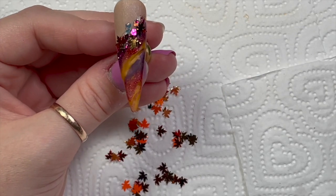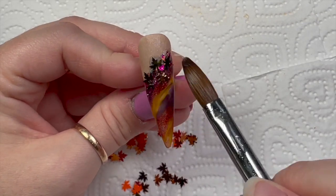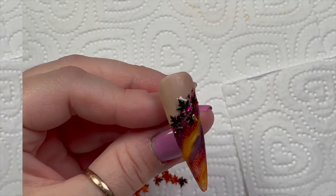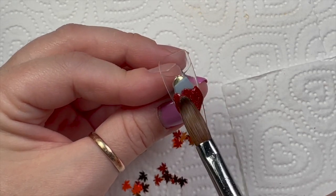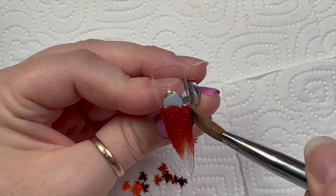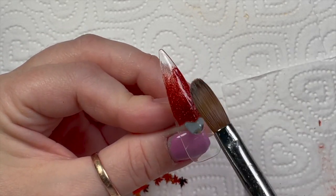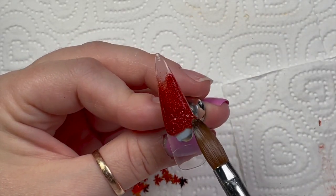I need to cap it but I'm gonna cap them all at the end. Look at that, isn't that cute! All the glitters I'm using today are from Nail Sugar — I'm only using one glitter and some leaves, but you can get them from Nail Sugar. You can get 10% off using my code NAPMUG10. Go and have a look at all the other bits and pieces Karen sells on the website — it's amazing. I'll leave the link down below, and also the link to Rachel Wilder's website.